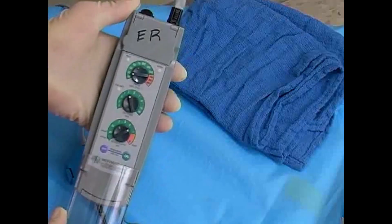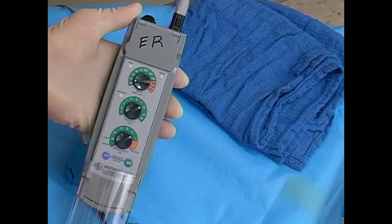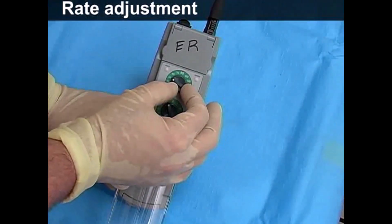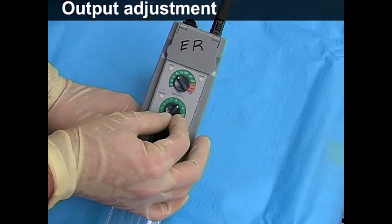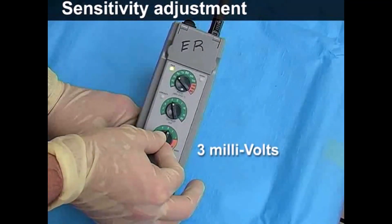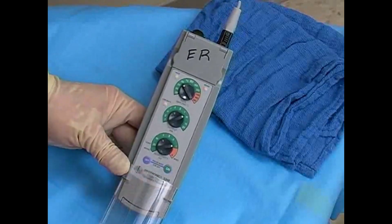Next, dial in the appropriate settings on the generator. On the device depicted here, the dials adjust the pacing rate, the energy output, and the sensitivity, which is used for demand mode pacing. For most applications, the rate should be set 10 to 20 beats above the patient's heart rate, or 70 in the case of asystole. The output should be set to the maximum, which is usually 10 milliamps. The sensitivity should be adjusted to the halfway point, which is usually about 3 millivolts. Once the pacemaker settings have been dialed in, turn the pacemaker on.